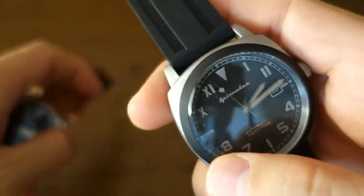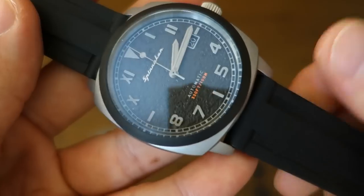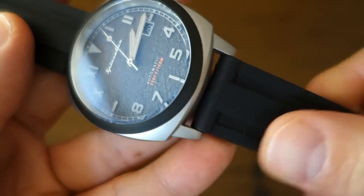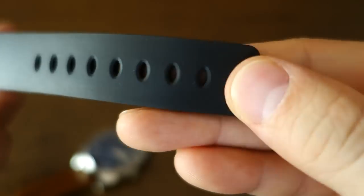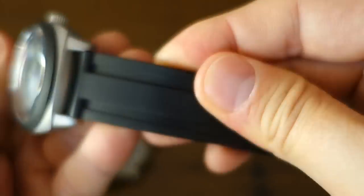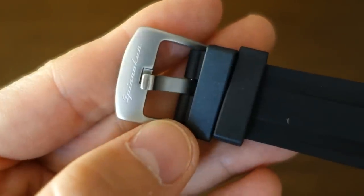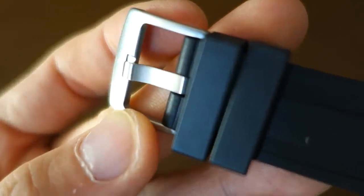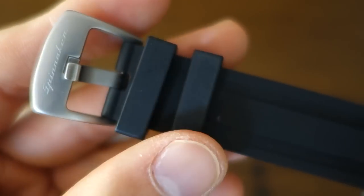The tactical, as mentioned, comes with a different strap — a vulcanized rubber which they describe as synthetic rubber. It's quite durable and feels decent in terms of suppleness. It comes with a bead-blasted buckle rather than a brushed one, which nicely matches the case finish.